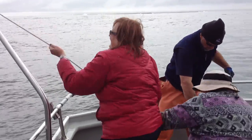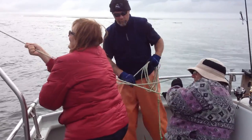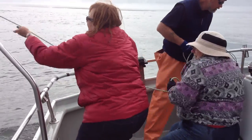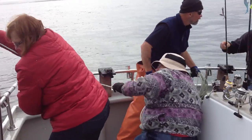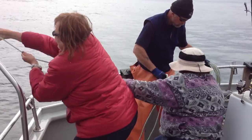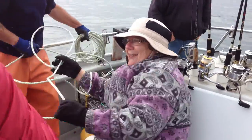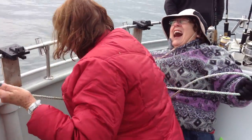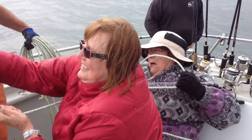Pulling up the second crab pot. Oh, I forgot that video — we can edit that out.